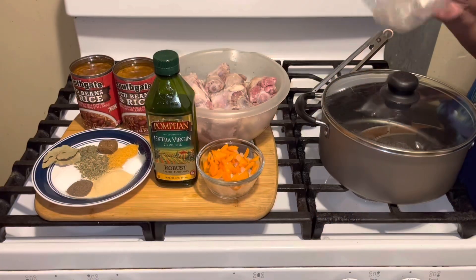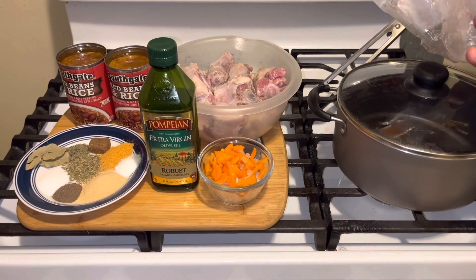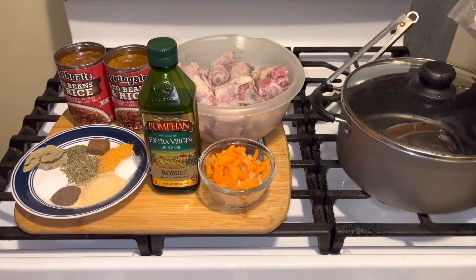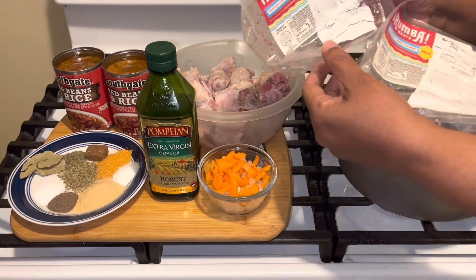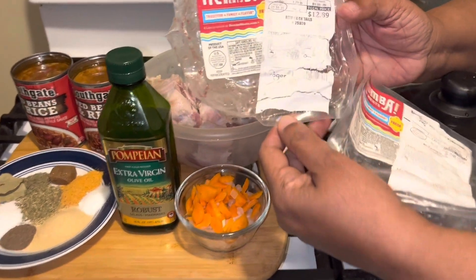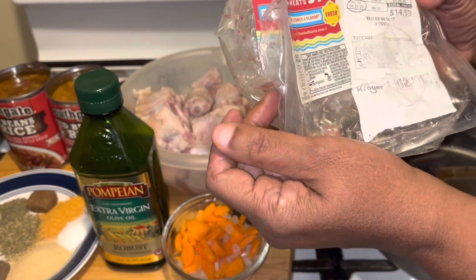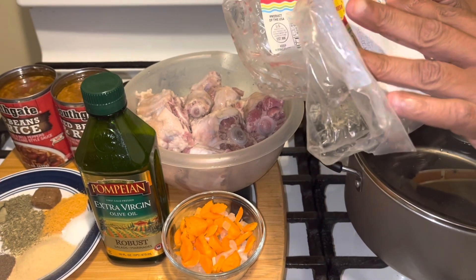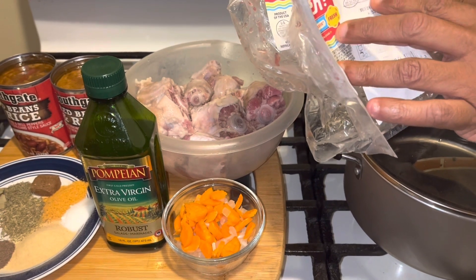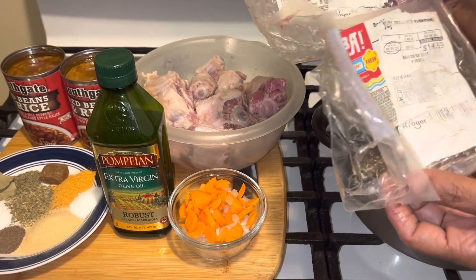Hi YouTubers, how's everyone today? Today I'm doing a video on oxtails. I got these oxtails at Kroger's — it was like $12.89 for one of them and $14.59 for the other ones. They were $9.99 a pound, a little bit over almost two pounds on each bag.